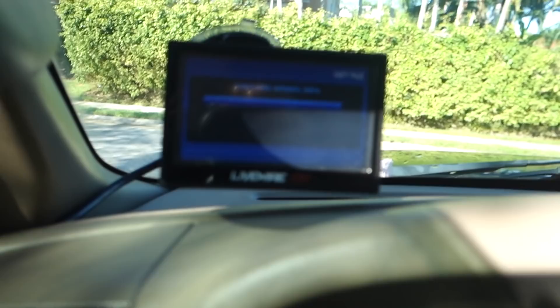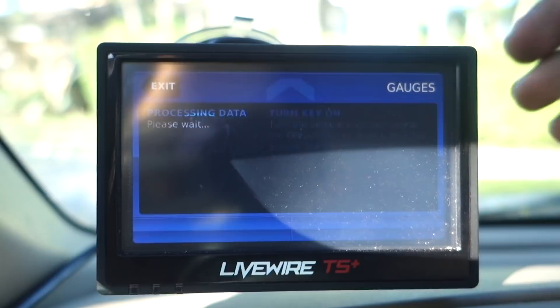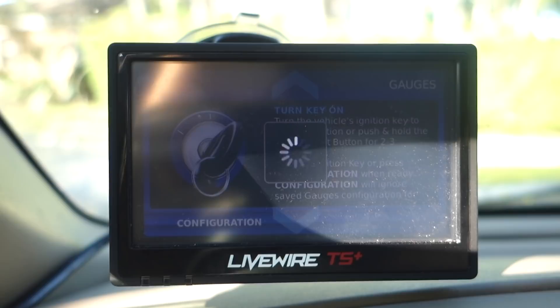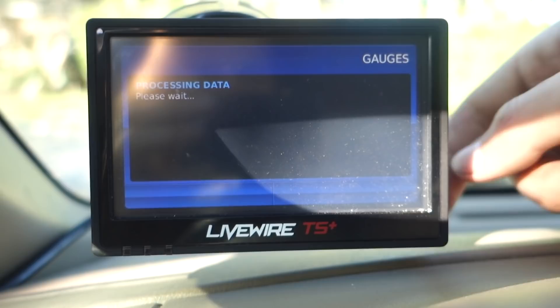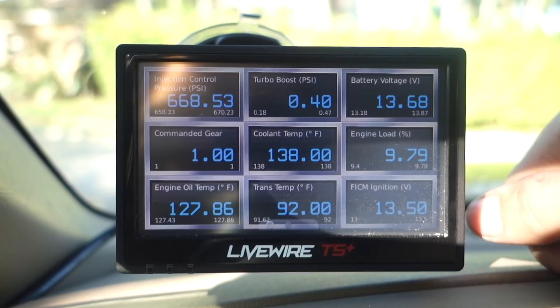We'll let her warm up for a quick second before we take it for a spin. I'm checking my gauges — sometimes this monitor doesn't turn on with the truck, but you just unplug it and plug it back in and it boots right up. Engine oil temp is 127 degrees, coolant temp is 138 — should be warm enough to start driving.